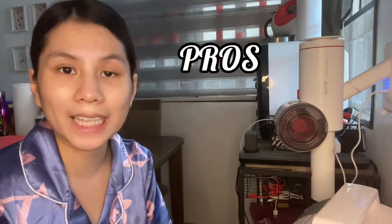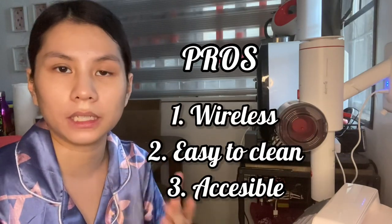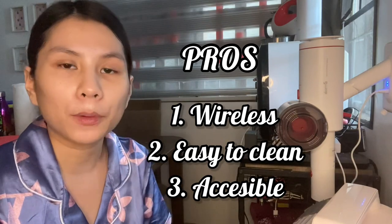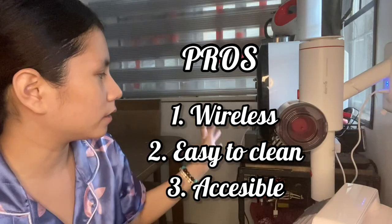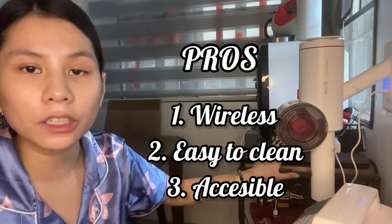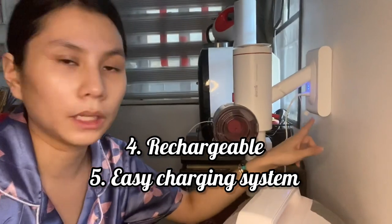Starting with the pros: first, it's wireless and handheld, so you can bring it anywhere in the house. It's easier to clean and super accessible. The charging station dock is right beside our plug, next to our bottle sterilizer.